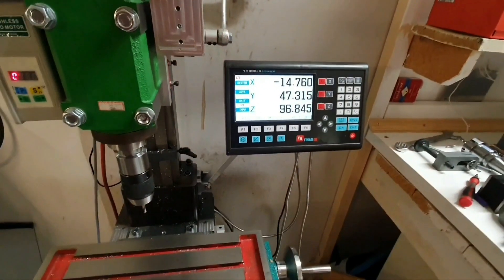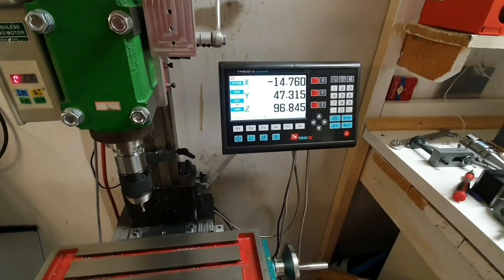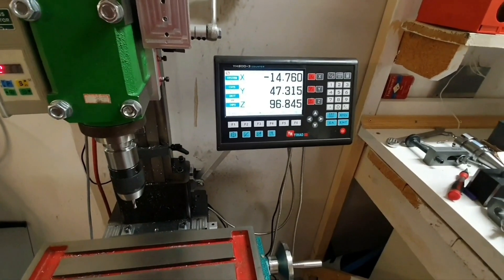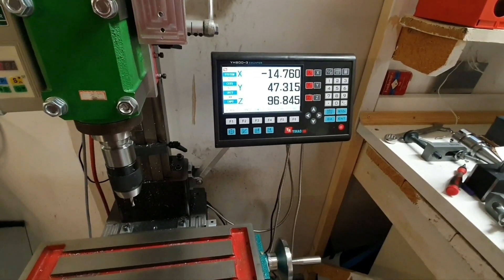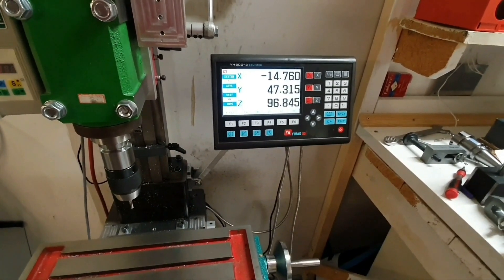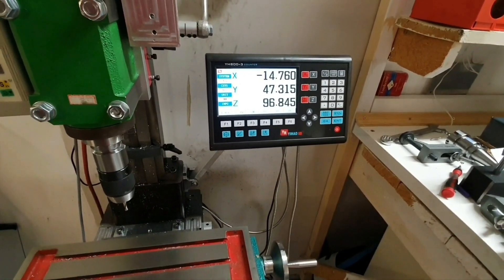That's nice. I had some issues with the Z-axis - it didn't move in the right direction, and perhaps it's the same with the X and Y axis. I would have to check the manual again because I actually forgot how to get into the menu.